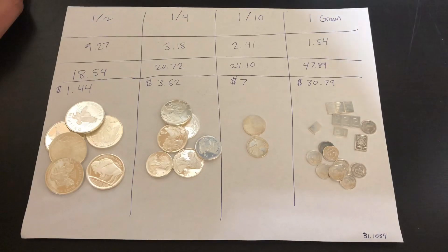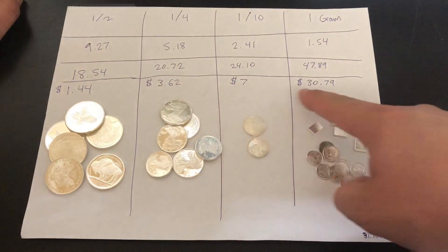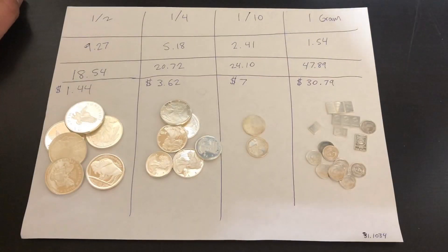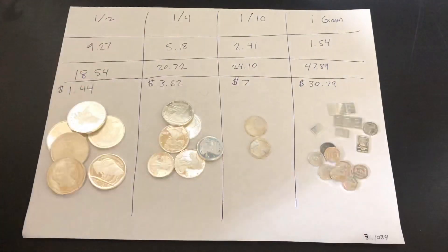Just stick with constitutional or junk silver. Anyway, this video is kind of a little rant of mine on generic fractional silver. I absolutely hate this stuff; I think it's a total scam. I wanted to do a video dedicated to this so I could show you guys what sort of outrageous premiums you'd be paying if you actually go ahead and buy this stuff. In my opinion, this is terrible for stacking — this is the worst type of silver you could stack.